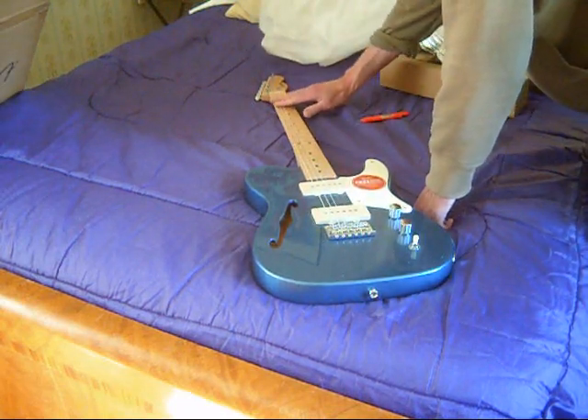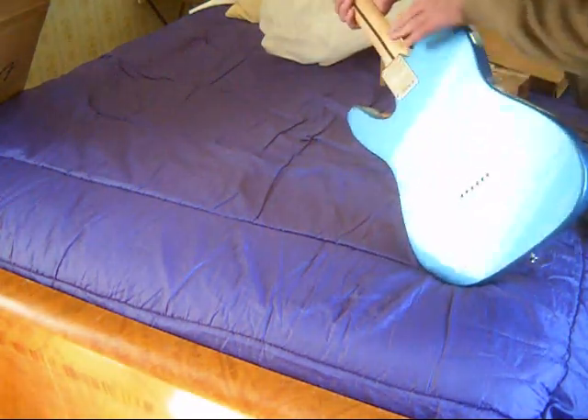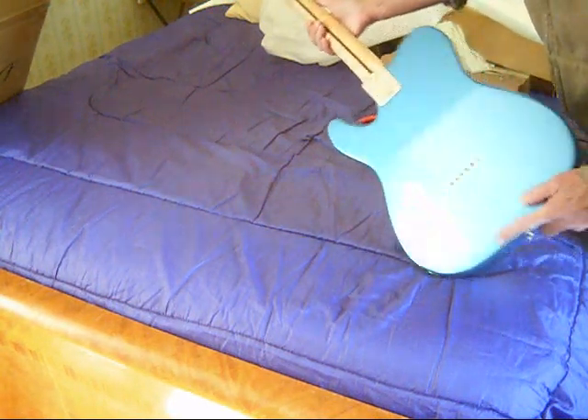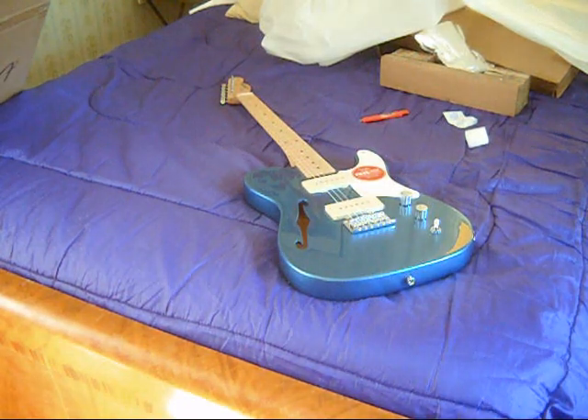So we're looking at the grain on the top — pleasant, a little bit of flame, nothing too dramatic. We will be back in a few hours and give our impressions.